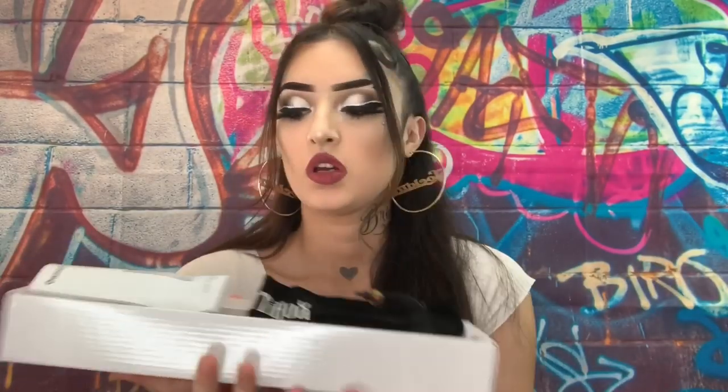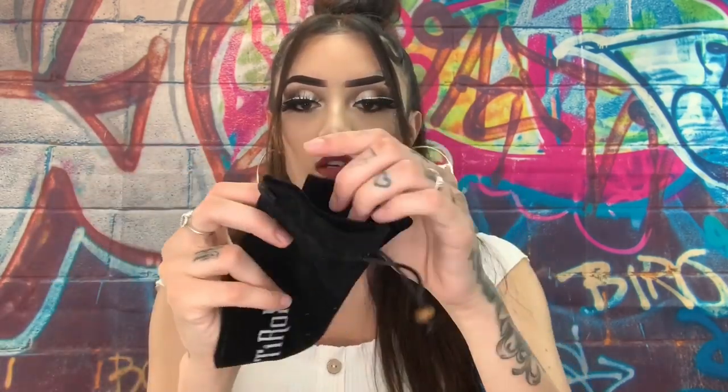Now we're going to review this straightener I got in the mail. On the website it's an aqua or blue color — it was their most expensive one and I wanted something expensive. I'm going to show you how it works on my hair since I haven't used it yet. Here's the packaging — it's from Beauty Rock. When you open it you slide it up, there are the directions, and then there's a little holder for the straightener.